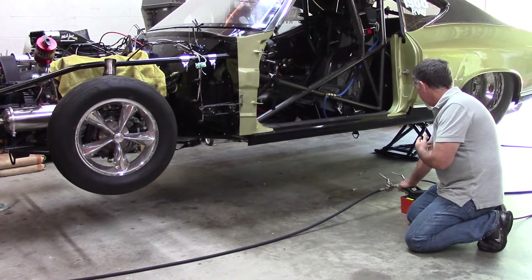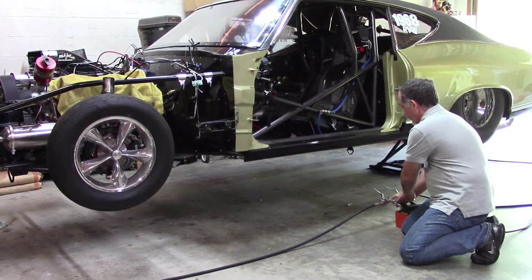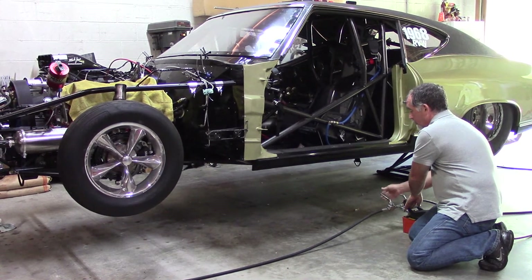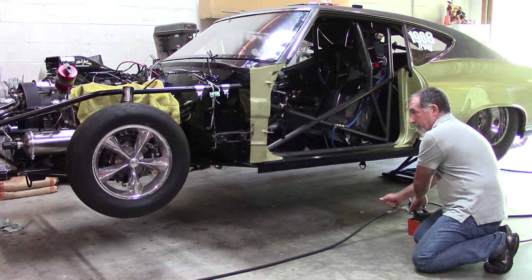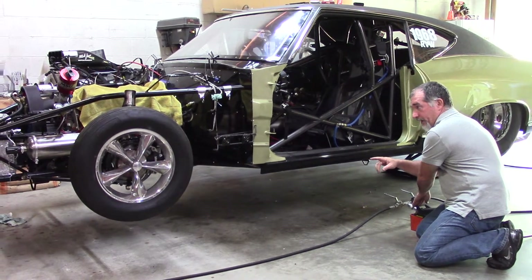You can see the back will start to come down. We'll slow that down. Now we'll open up the front just a little bit. You see the front's coming down slowly.